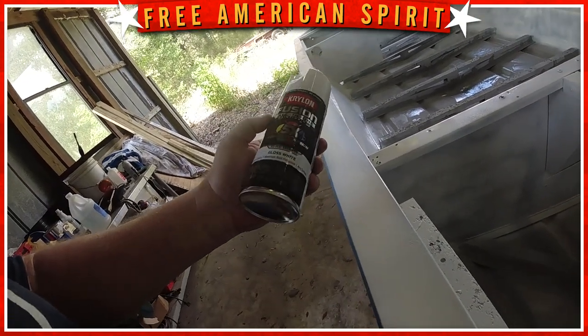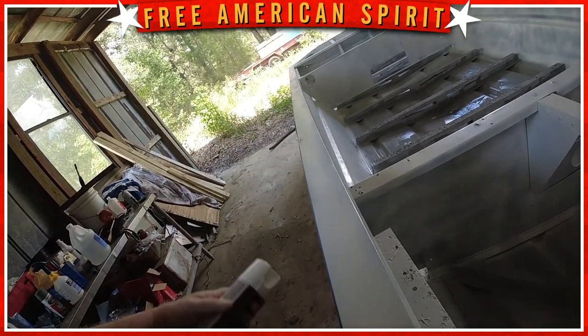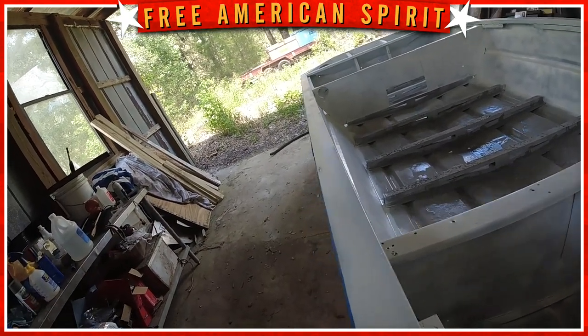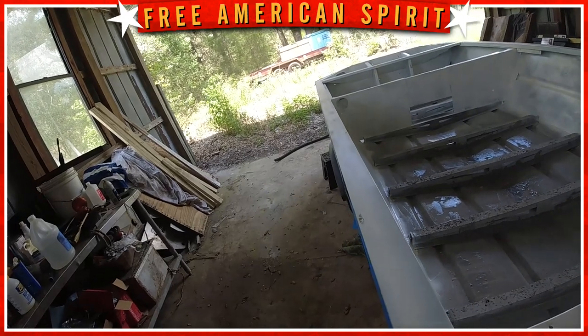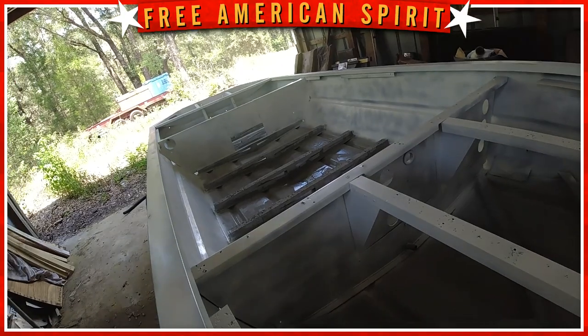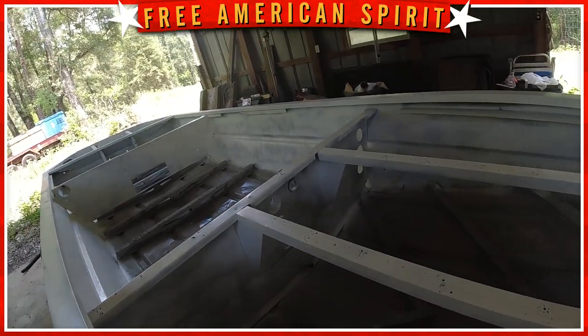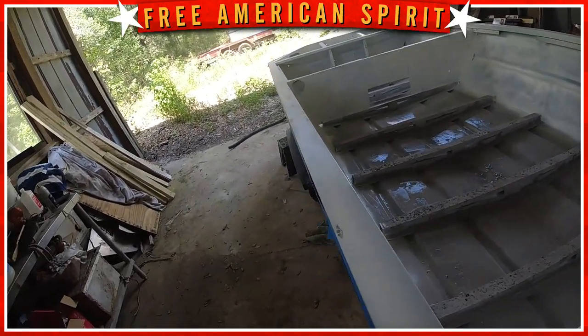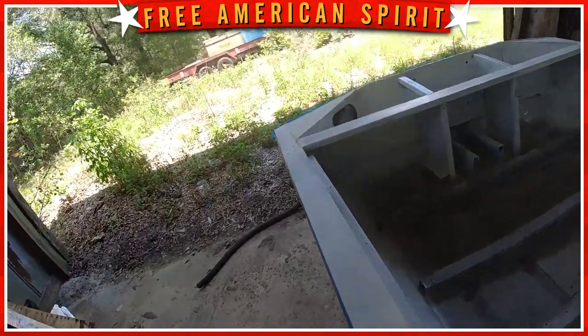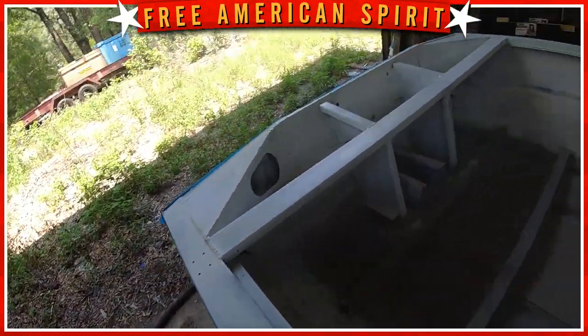The paint's like $12 if you buy a quart versus cans at $8 each. I'm already into 12 cans, and when I get done with these next two I might have to buy another four cans just to touch up. Let me put the second coat up here on the top around the rim.